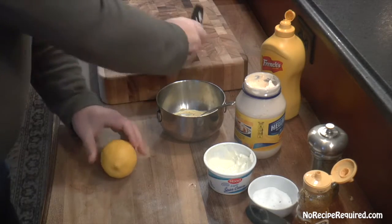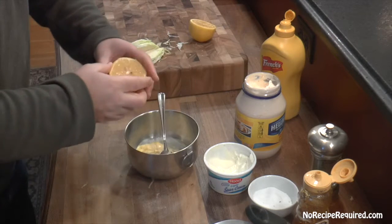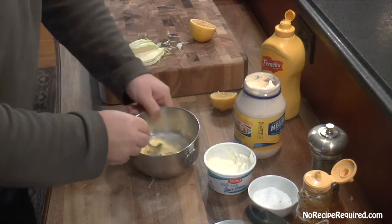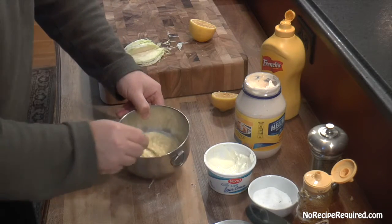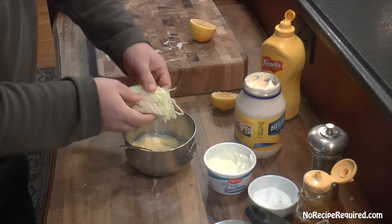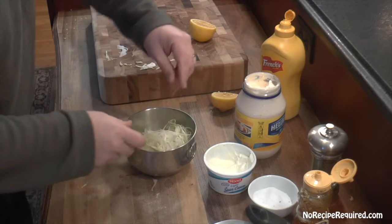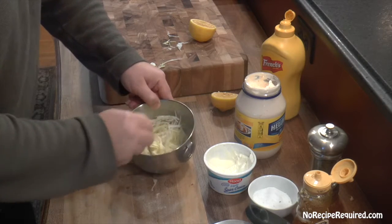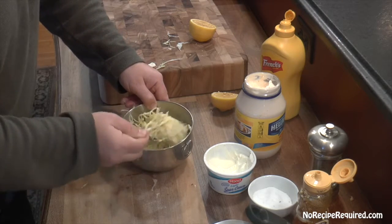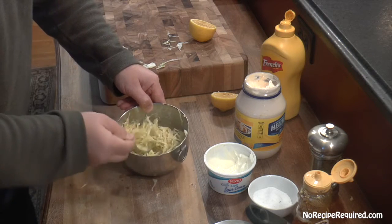For a final little tang, I've got a lemon here — give it a roll to loosen up the juice, then a little bit of squeeze. Mix that in. For the slaw itself, I've got sliced white cabbage — you could use red, or red and white together, which looks great. You could throw in shaved carrots, red bell pepper, or red onion. I like to make this two to three hours ahead of time, or even a day ahead, to let the cabbage wilt down a little bit.